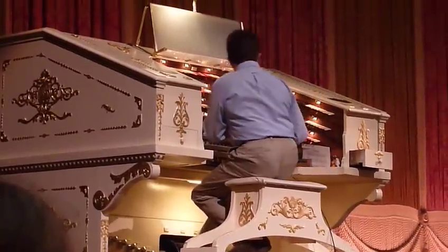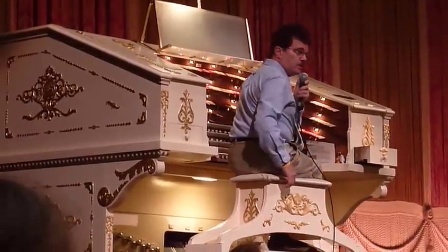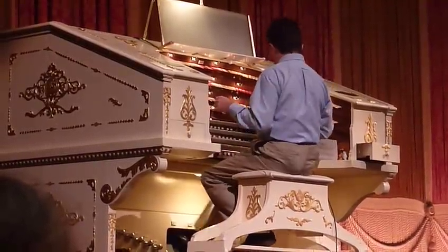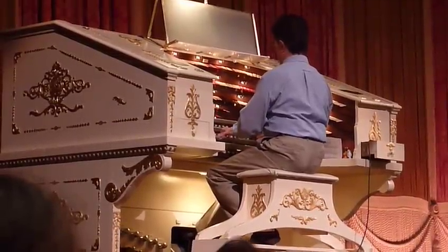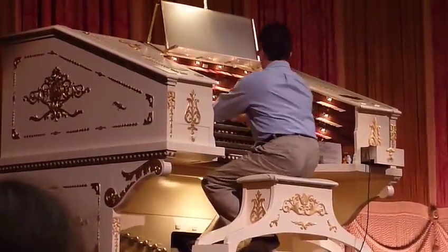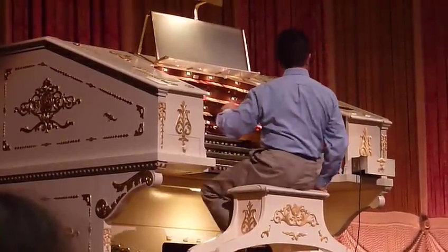And then we've got some big-back flutes that are called typically that because they were indigenous to the theater work — you didn't find them on church organs. You could do a couple of different things with these. First of all, you can imitate the service gallio. Or, this is what they would play when the lovers were kissing on the screen.